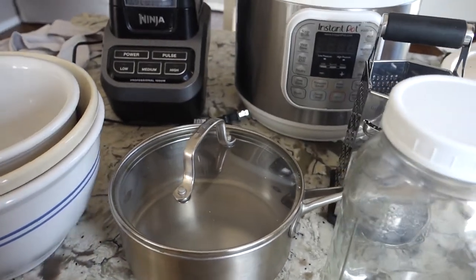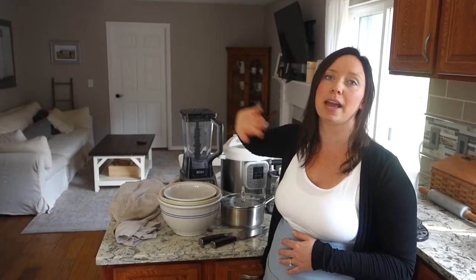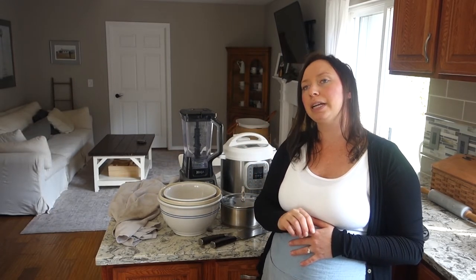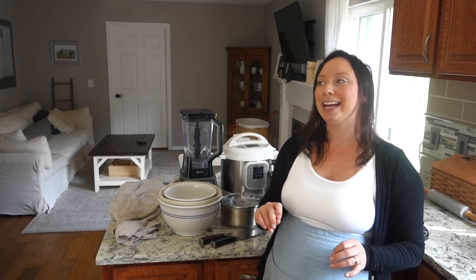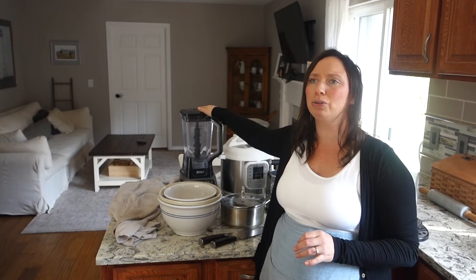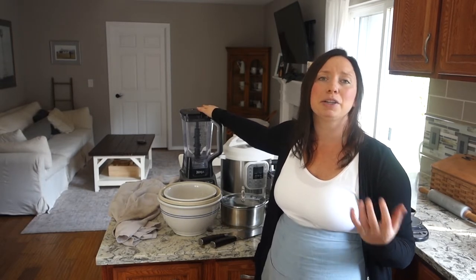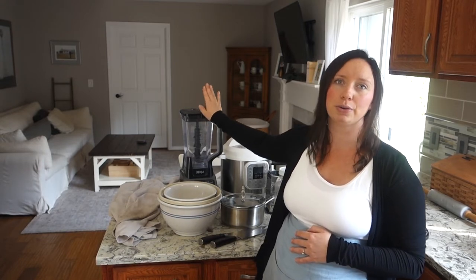My next essential is my blender. I use a blender in place of anything that requires a food processor. There are some things I do wish I had a food processor for, but I hate having unnecessary appliances and I can always get the job done in here. I'll make sauces, smoothies, crush up nuts, and there are even things like blender brownies and blender pancakes that I'll make from time to time — so that's a workhorse in this house.